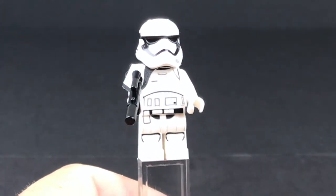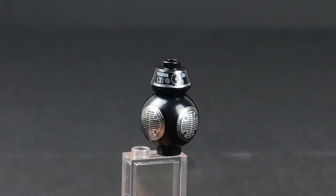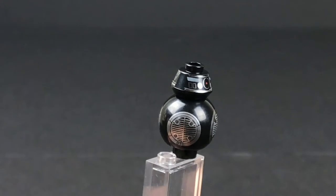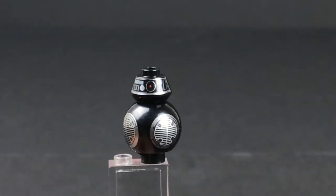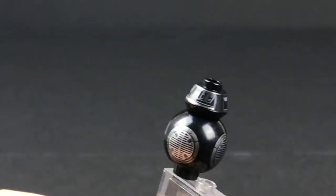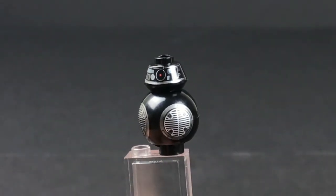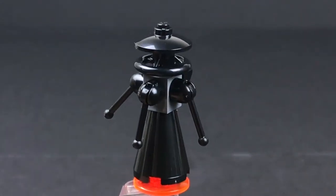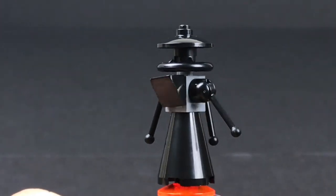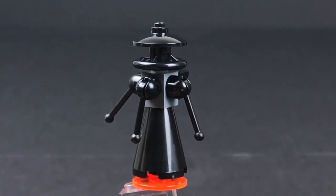Torso and leg printing — all the same as all of them, no difference whatsoever. Here is our BB-9E unit — the bad version of BB-8. Same exact one that we got with Kylo Ren's TIE Fighter; printing is all the same, no real difference. And lastly, this is just a little droid build that you get. There's nothing special about him — doesn't even include it on the front of the box. Looks very similar to the droid we built with the Darth Vader transformation set.